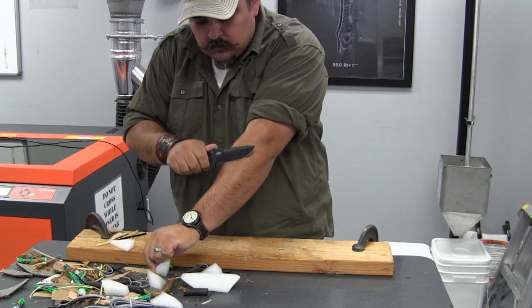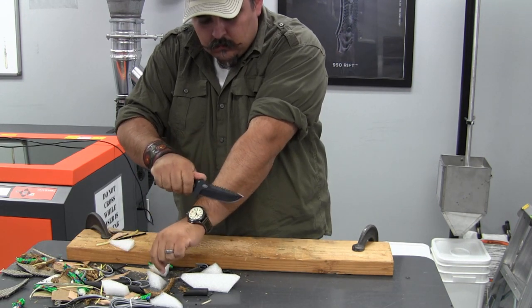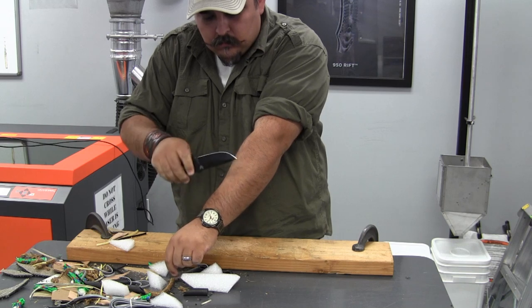Now I wouldn't call it factory shaving sharp, but it does manage to pop a few arm hairs off — not as much as I would have anticipated.